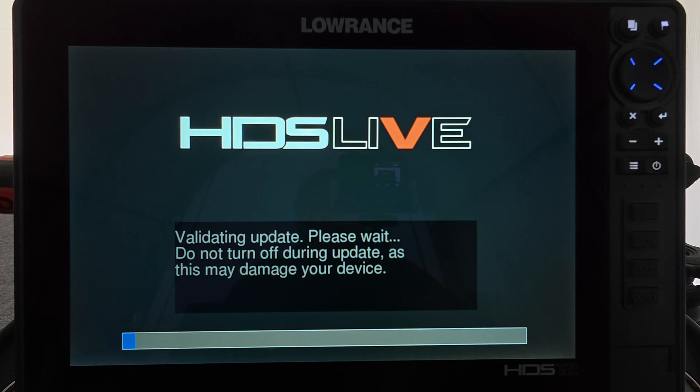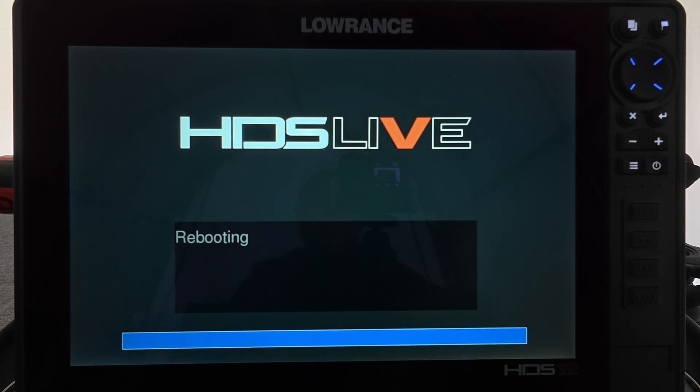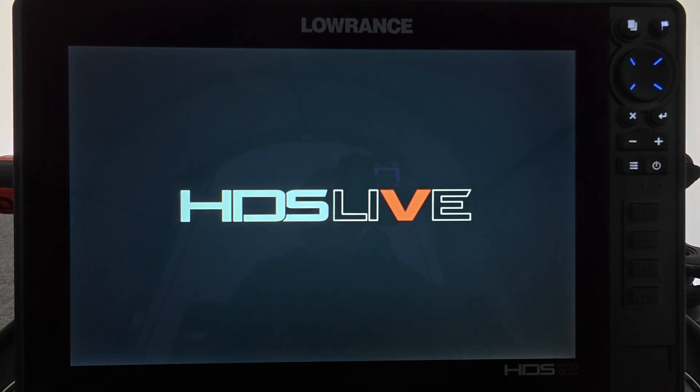Here we go — now it's validating the update and it'll begin updating. This takes a few minutes. It's updating, and now it's rebooting.